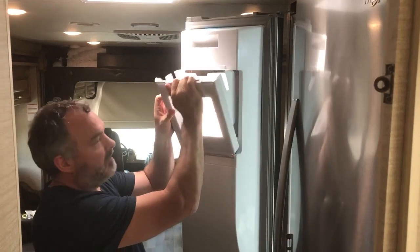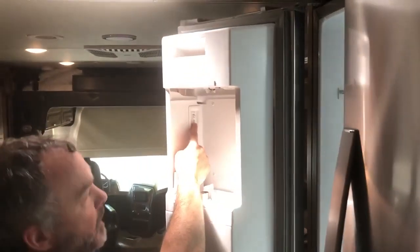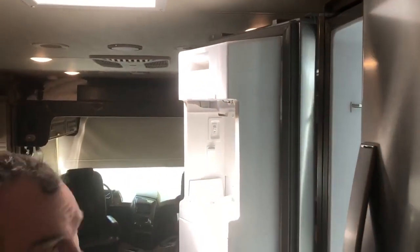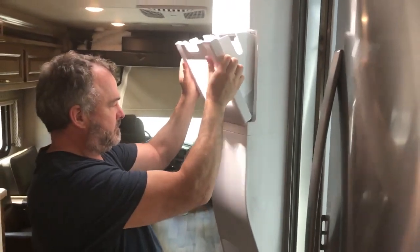Tilt it back, lift it out, and just inside here there's an on/off switch — you just turn it on. Put your freezer compartment back, close the lid, and in about a few hours you'll start making ice.